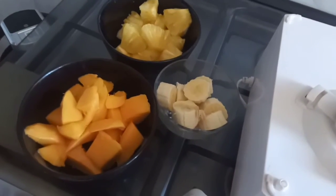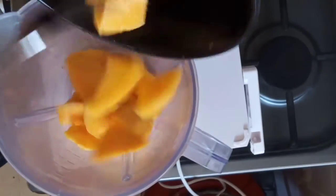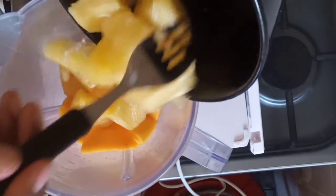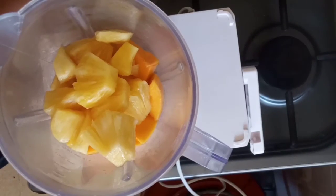Hello, what's up guys! So here I have whatever we need for the juice. We have some mangoes, we have some pineapples, and finally we are going to be adding some bananas.